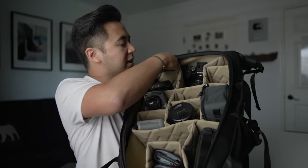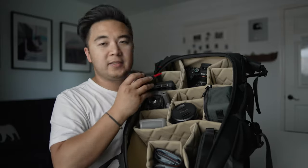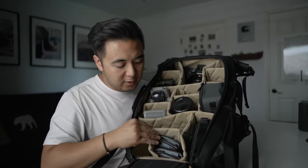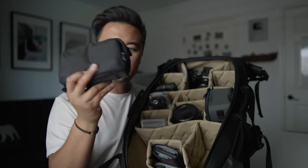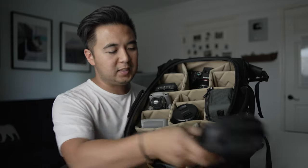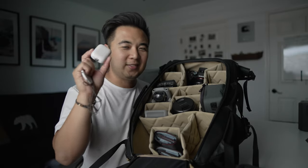I've got a couple of accessories — a rocket blower lens pen, and gaff tape. Always got to have gaff tape. Down at the bottom I have my filter pouches, and next to it my EDC tech pouch with all my chargers, charging bricks, and cables. And because it's so small and tiny, I've also got another action camera — the Insta360 Go. Love this little thing.